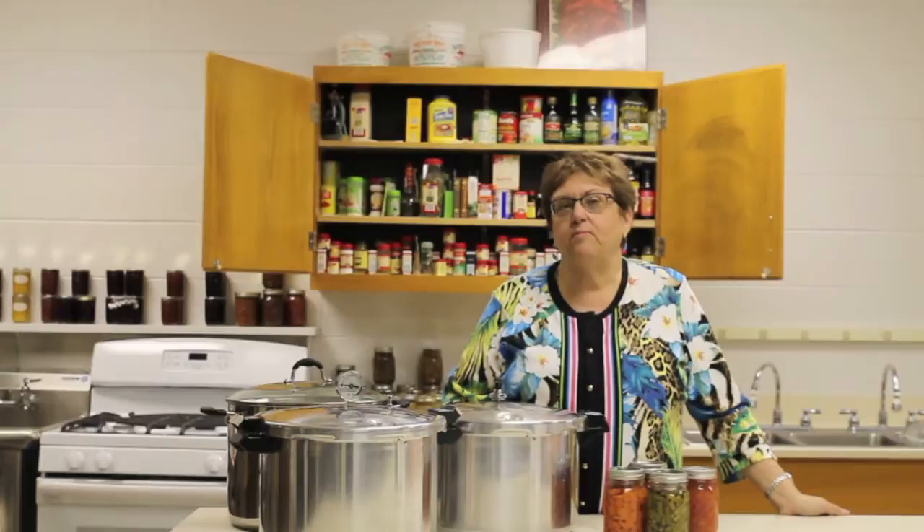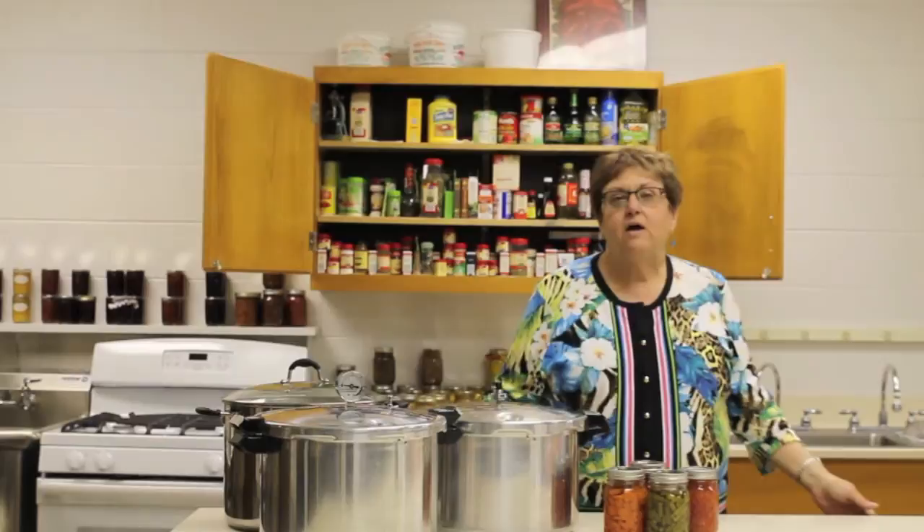Many types of foods like our relishes, jams and jellies, home canned tomatoes and fruits can be safely canned in a boiling water canner, where you just need a stock pot large enough to put your jars in submerged under boiling water on a rack.